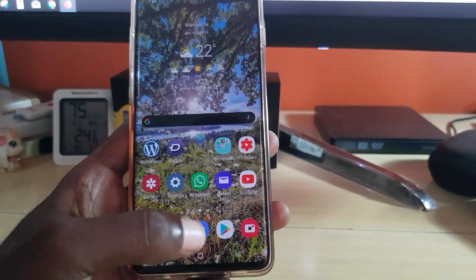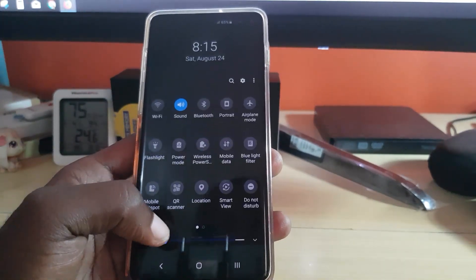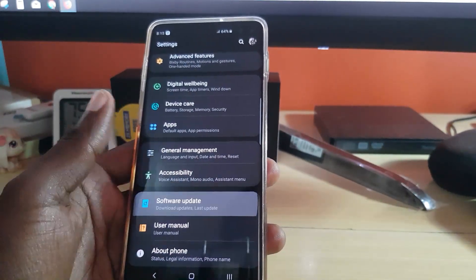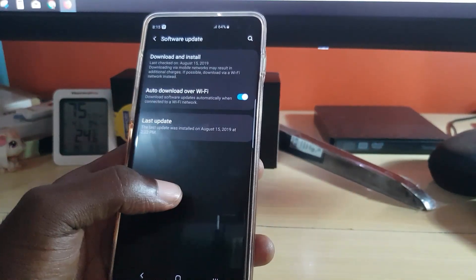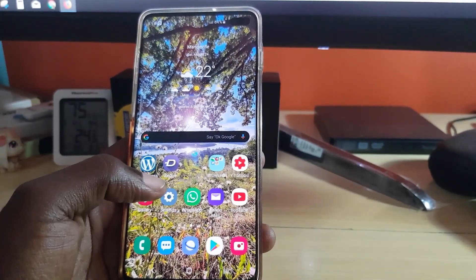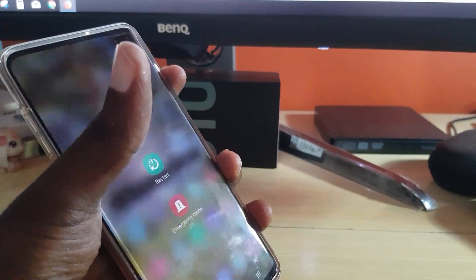Next, make sure all your apps are up to date. Sometimes stability updates can significantly improve performance. Go to Settings, scroll down to Software Update, and hit Download and Install — your device will check for updates and you can update to the latest version. Then go to the Play Store and update all of your apps. You can also go to Galaxy Apps and update your applications there as well.